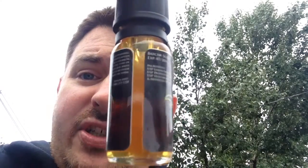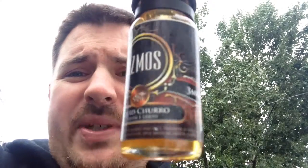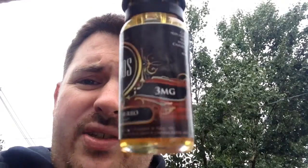I have the 3 milligram. I think it comes in 0, 3, 6, and 12 milligram nicotine. It's a 60-40 VG/PG ratio — I'm pretty sure on that, could be 70-30. There's no information on this e-juice, guys. It's brand spanking new.